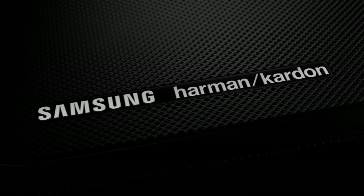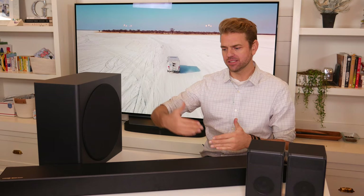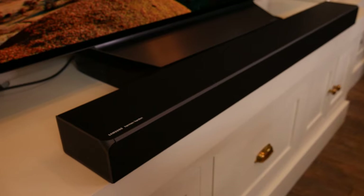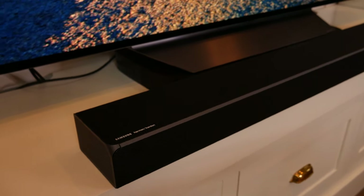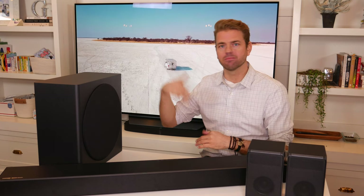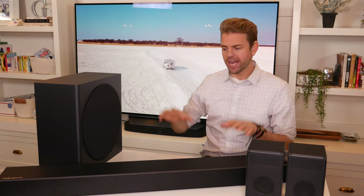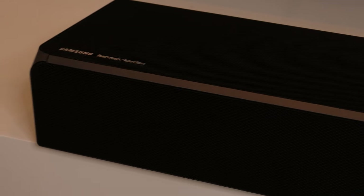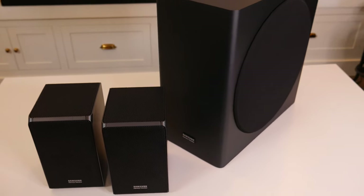Hey YouTube, it's Ryan Grover with the HelpCloud channel. Today I want to look at the Samsung Harman Kardon soundbar — it's the Q90R. This is the flagship offering from Samsung this year and arguably one of the best soundbars in 2020. I've reviewed a bunch of soundbars in the past, the Bose 700 soundbar, the Sonos speaker systems, and I want to know how this one stacks up. But today, let's do a deep dive into this product.